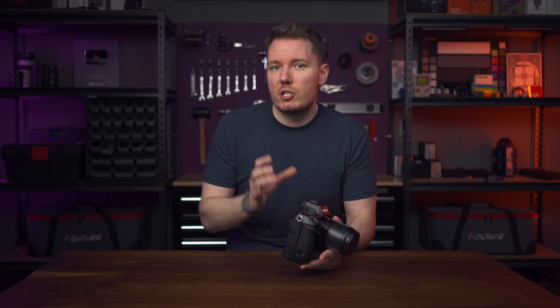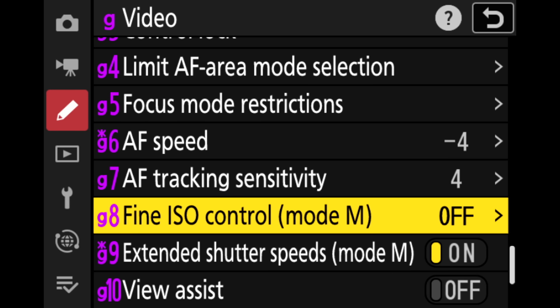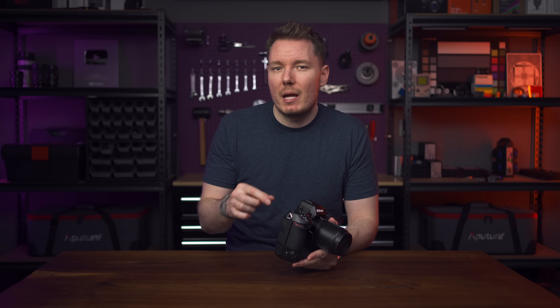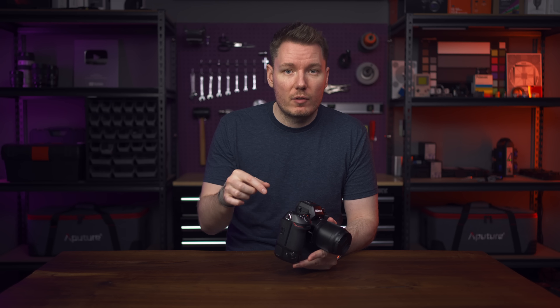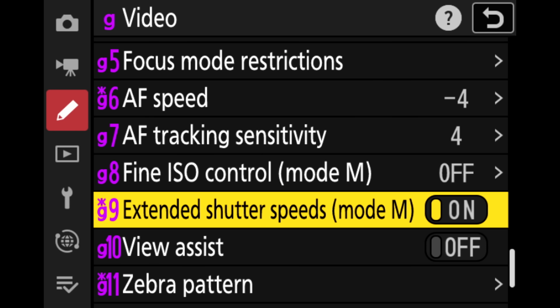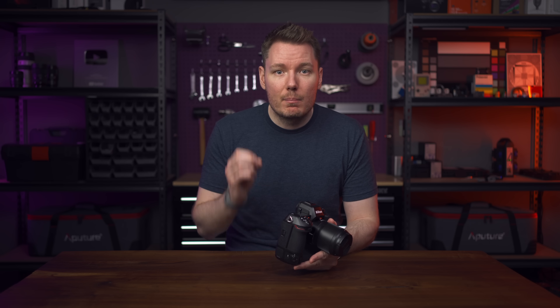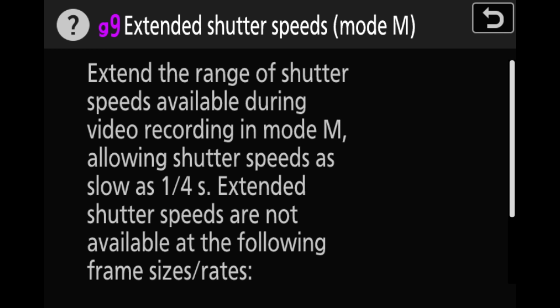They've also refined the shutter speed and ISO controls. For ISO, you can enable an option to move in one-sixth stops instead of just one-third stops for a more refined adjustment. For shutter speed, they've given you a toggle to enable the ability to lower the shutter speed beyond the frame rate — so you can shoot 60 frames per second and shoot at less than one-sixtieth shutter. Using a slower shutter while shooting at 60fps will give you a jerkier motion, but what I like most is that you can control whether it's enabled, so you don't accidentally under-crank your shutter. This is the best way to implement this.